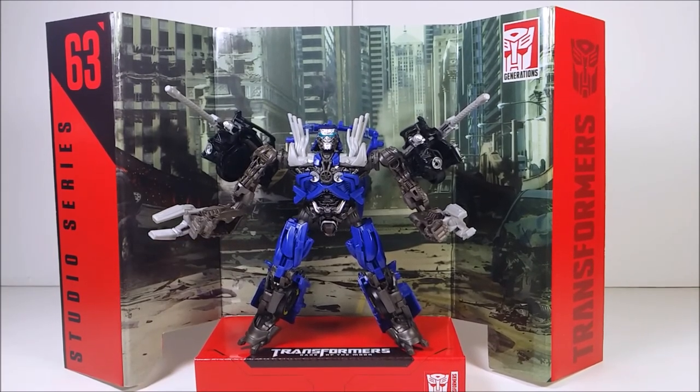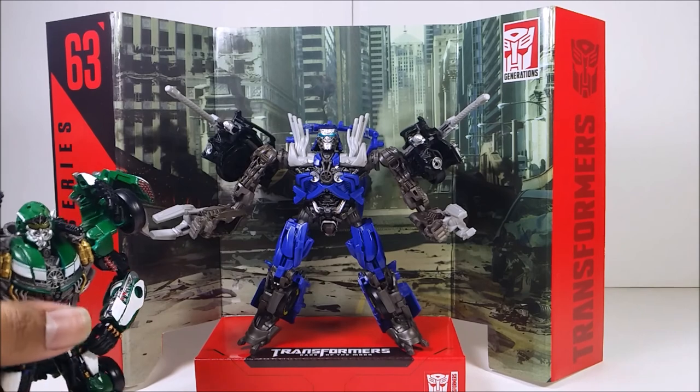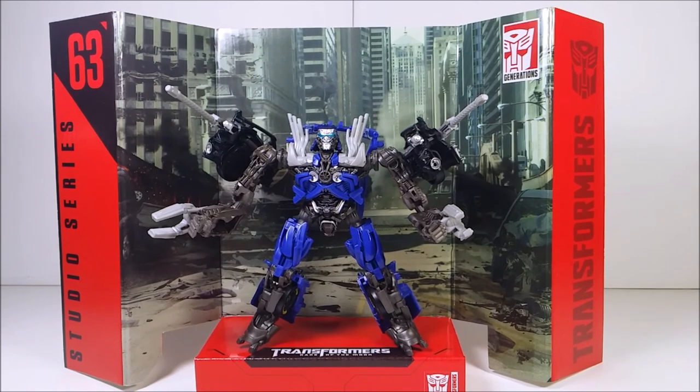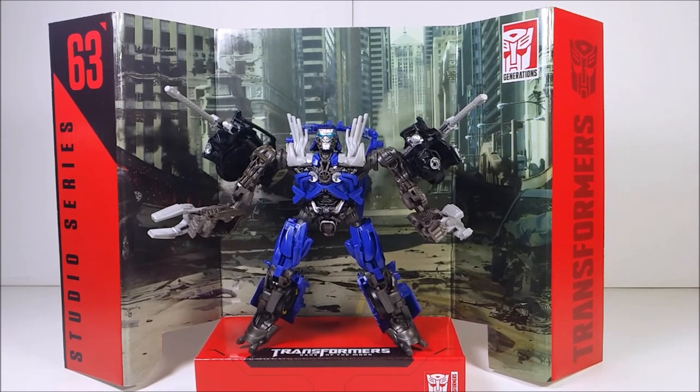Overall, Topspin is a pretty good figure and I love this one a lot. Compared with Roadbuster they look great together. Hopefully I'll finish custom painting Sentinel Prime and then start on Topspin. If you want to see the last Studio Series review, check it out in the outro, and the full playlist is available up there. Hopefully I can give you another review tomorrow. Like, comment, subscribe — until next time, I'm out.